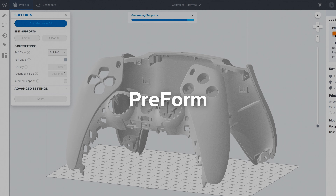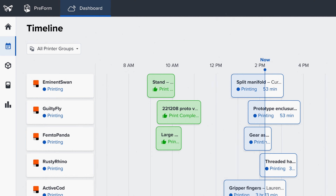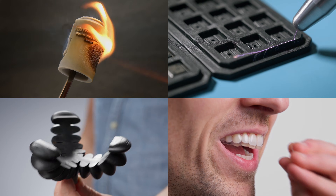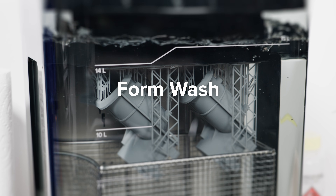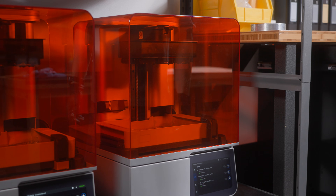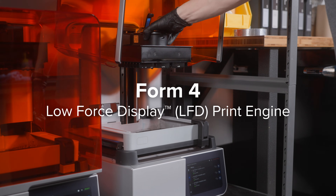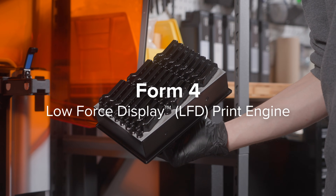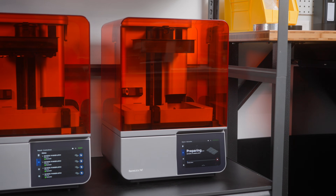All of this is designed and validated to work seamlessly with our powerful, easy-to-use software, industry-leading materials for any application, and automated post-processing tools for a workflow so easy that anyone can learn to print in 15 minutes. This is Form 4, powered by our low-force display print engine — a completely transformed tool that will revolutionize the way you fabricate and accelerate the way you solve problems.